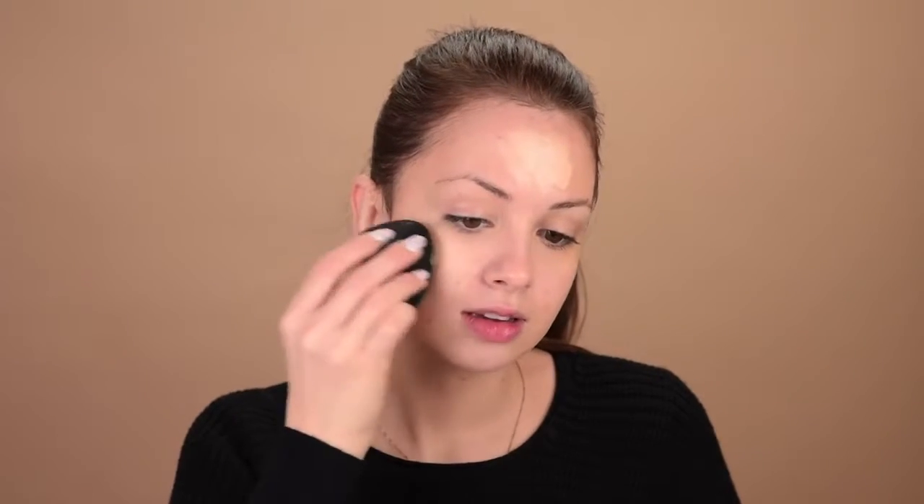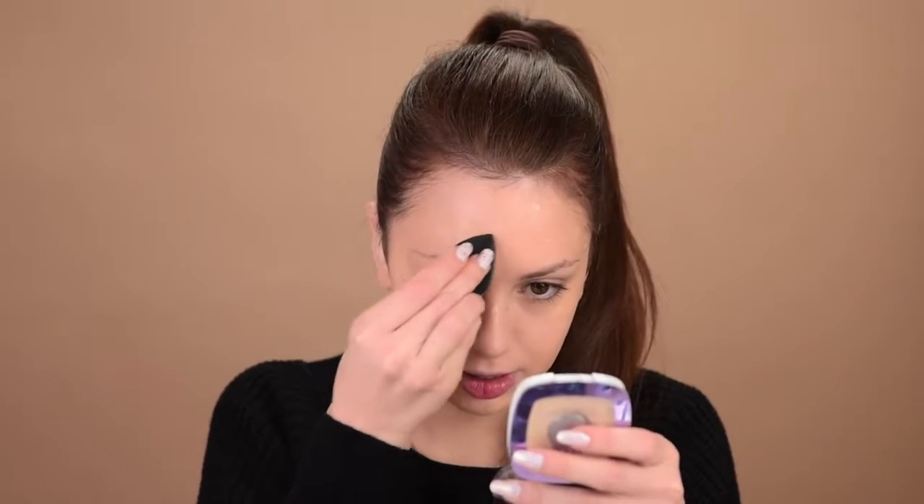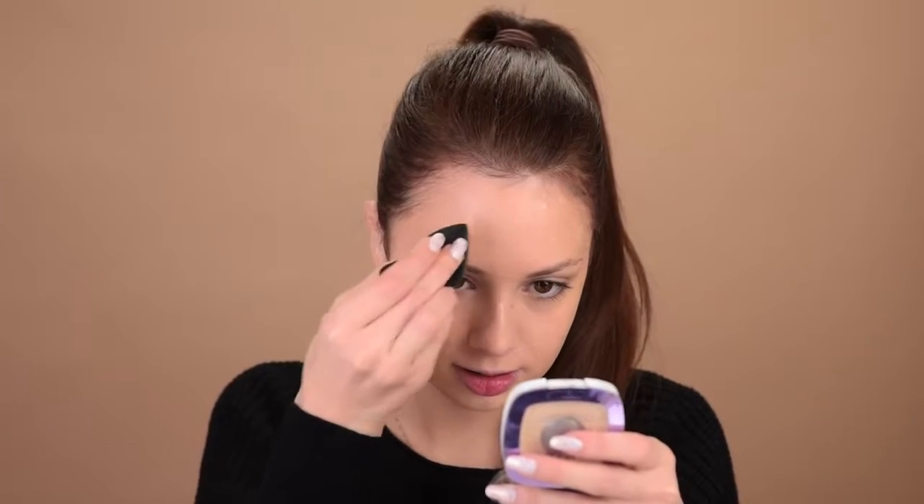For the foundation, I'm going with the Makeup Forever Ultra HD. I'm in the shade Y215. I'm applying it with the new Makeup Sponge by Sigma. I'm taking the Born This Way Concealer in light and I'll use it to cover up any blemishes and spots that I have. And I'll use again that sponge by Sigma to blend it all out, just with very light pressure.